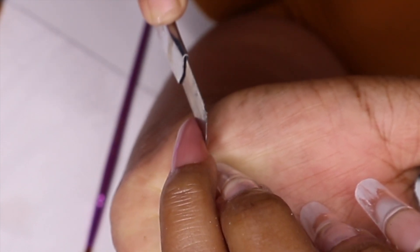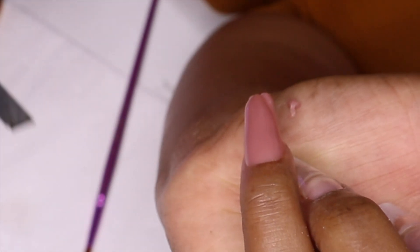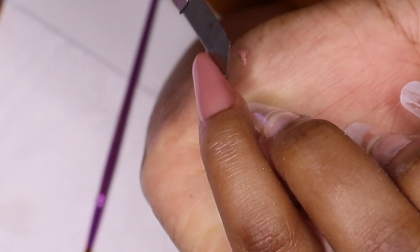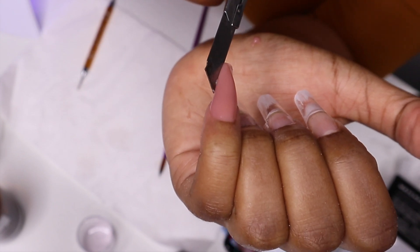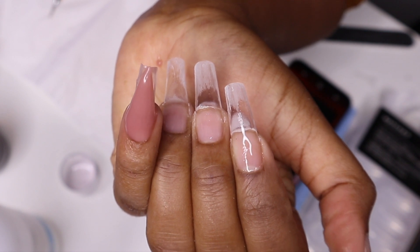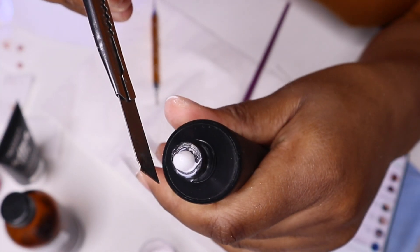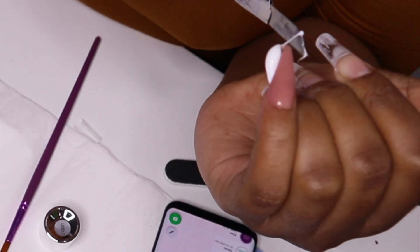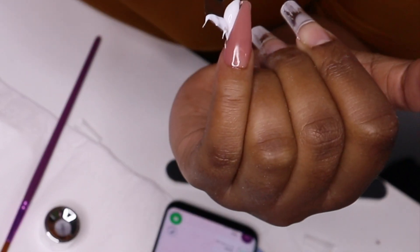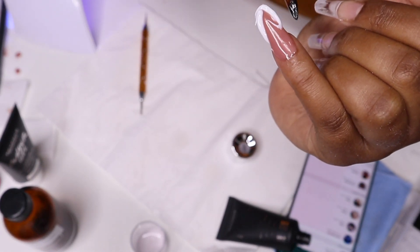This is just my hat that I use to make patterns when I want to add a white color or any color — you'll see how it plays out at the end. Remember, you have to cure the builder gel before you apply another color, to avoid any mix-up or inconsistency.